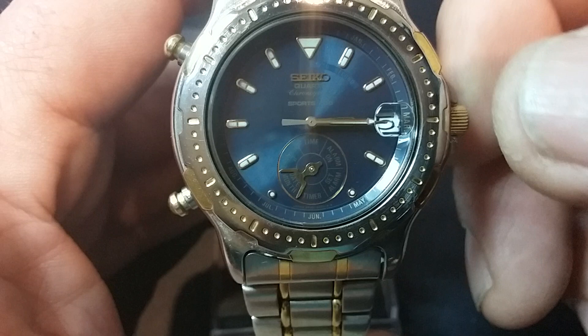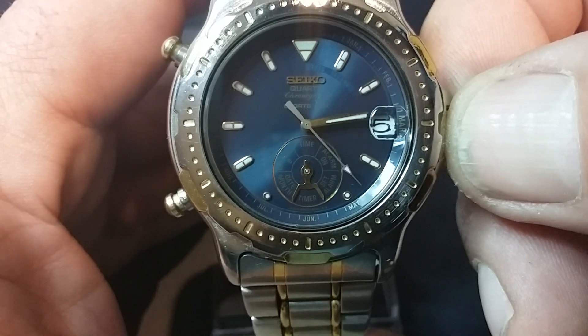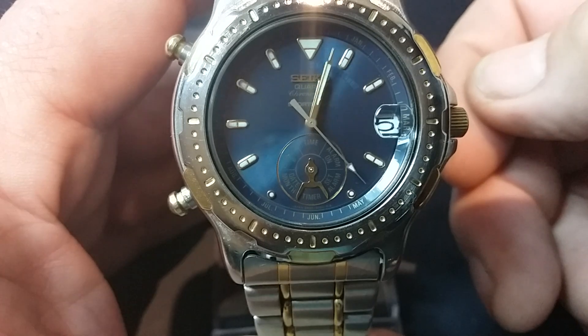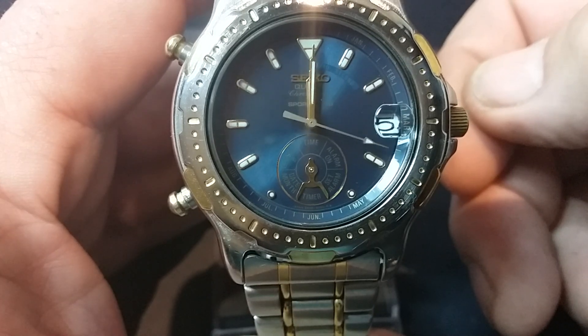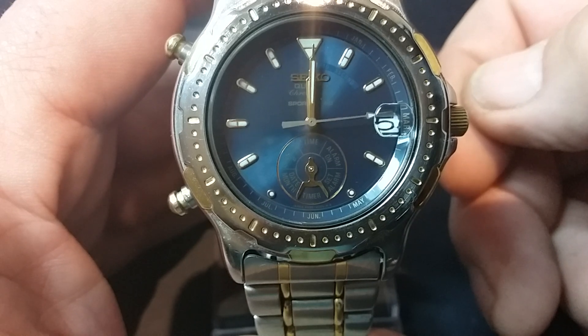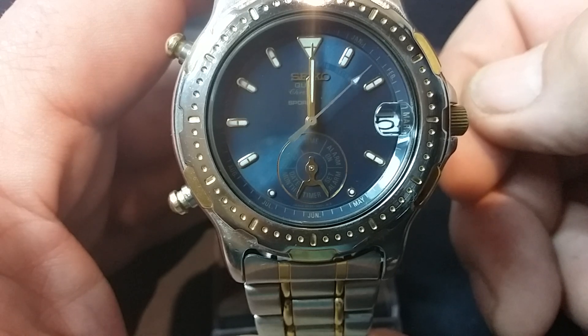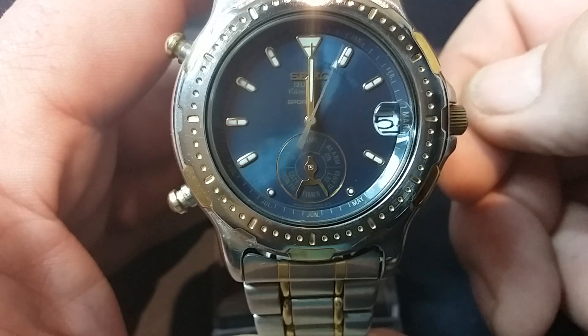And we can come back to our timer by turning the crown anti-clockwise. We can see that we're just coming up to the 15 second mark, and as it continues to count down, when it reaches zero there will be a five second alarm to show us that the designated time has been reached.